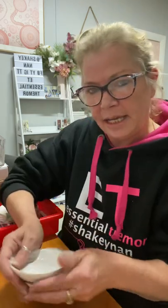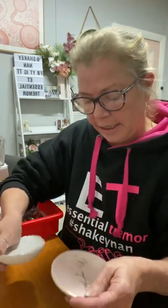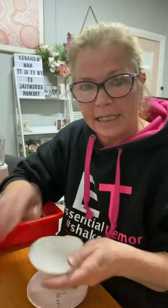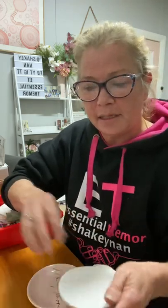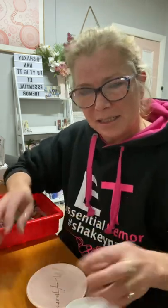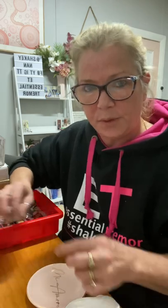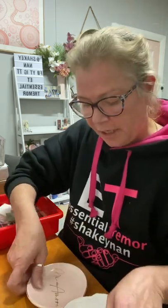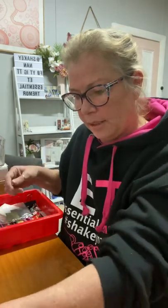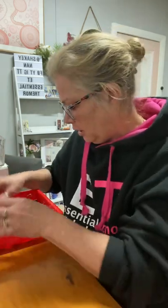You need a couple of heavy little dishes — I need heavy little dishes so that I can hold them — just to put your little beads and things. There's a lot of little beads; sometimes there's two or three different packets. You need them separated so that you can find which group you need those beads out of.